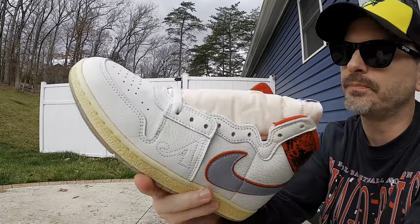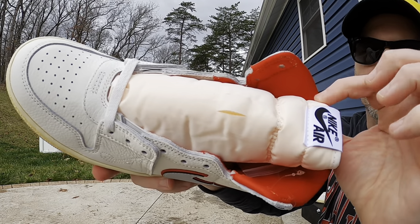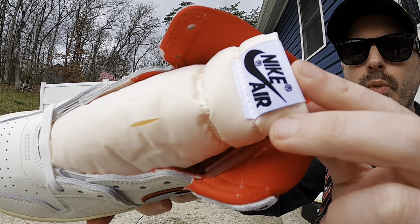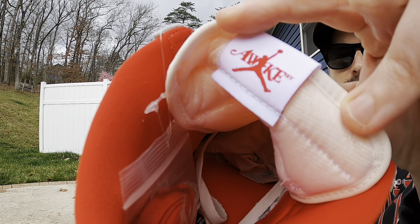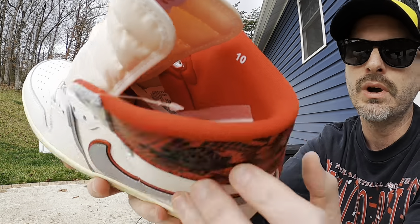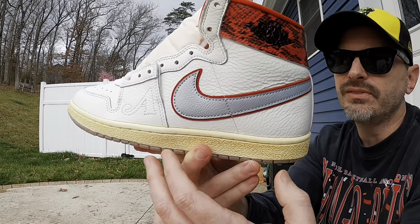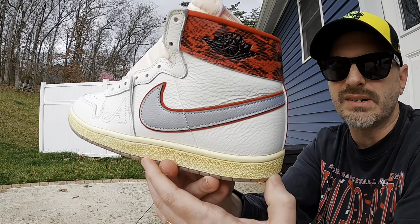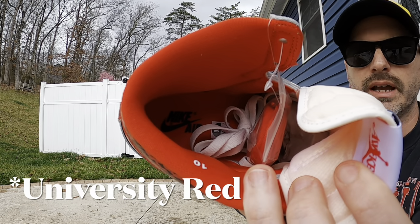The tongue kind of feels like a Jordan 1 tongue — it's a nylon material and you can see the color of the foam showing through, giving it kind of an orangish color. There's a white Nike Air tag on top of the tongue, and on the back we see the co-branding for Awake New York as well as a Jumpman, similar to the '85s. You can see the size up in the collar of the shoe. I do recommend going true to size for Airships. I have wide feet but with these soft materials they're really comfortable — I went with a 10 instead of my usual 10.5 because I don't think I need the extra room.